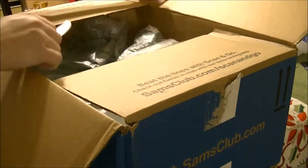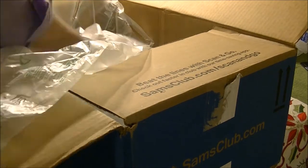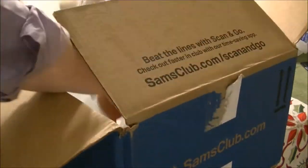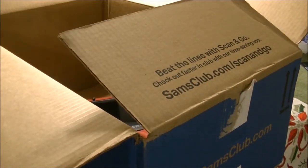This is the Emeril Lagasse cast iron 12-inch skillet. I've been wanting a cast iron pan for a while because I want to start cooking with more cast iron, use less aluminum, and move away from cheaper pots and pans. This is the Emeril Lagasse brand — a 12-inch skillet, about 2 to 2.5 inches deep.